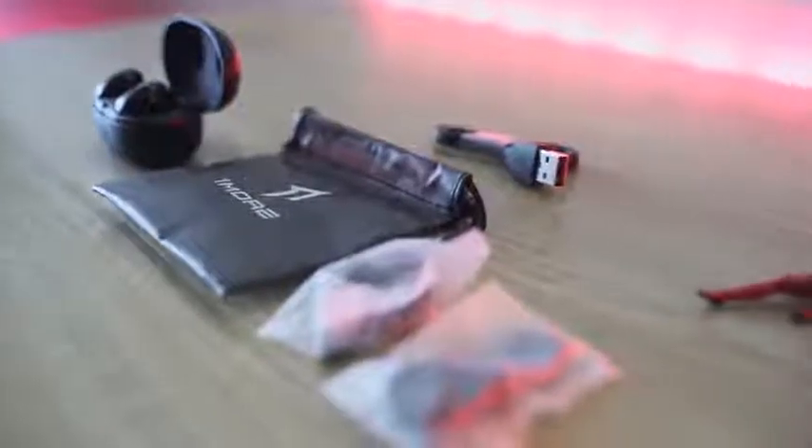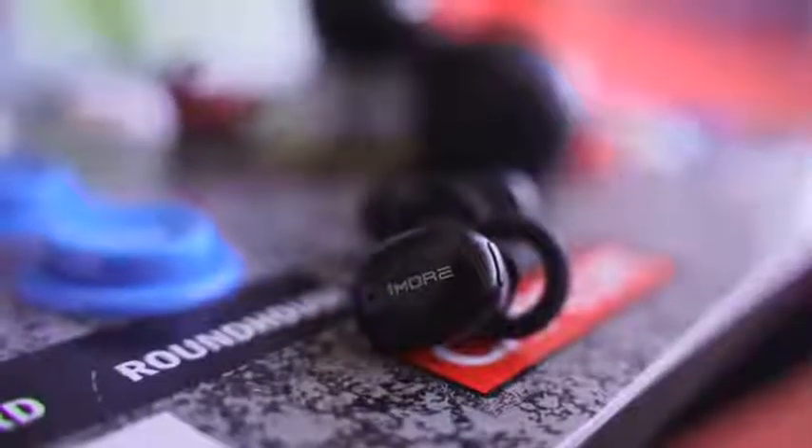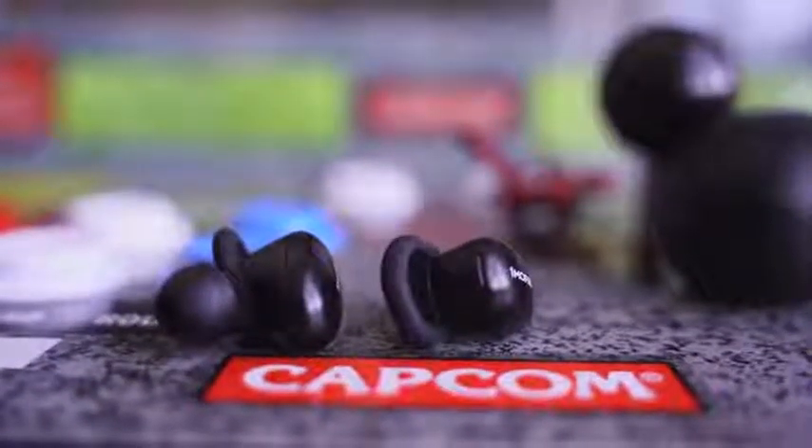Speaking of audio, they've got seven millimeter drivers in here — titanium composite dynamic drivers. They give you a really good range and very low distortion across the entire frequency curve, meaning your highs, lows, and mids all have the same kind of flow. You don't get those distortions at different points. The highs are superb, and the lows really match out well, so if you want something with a lot of bass, these can handle it.